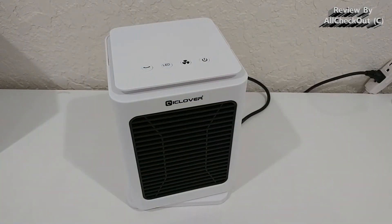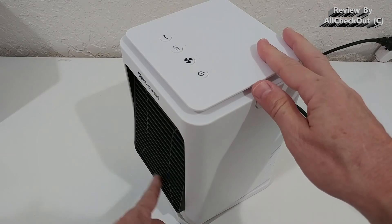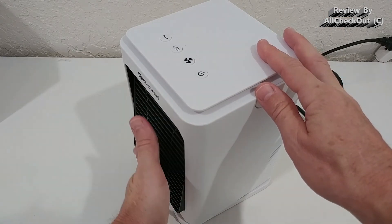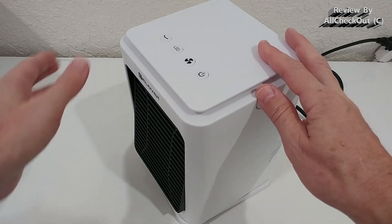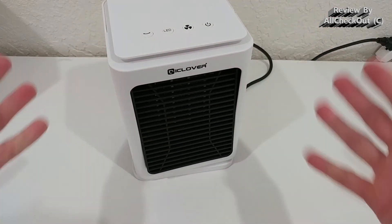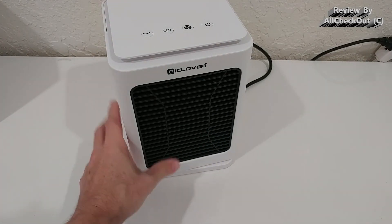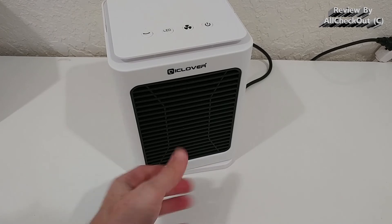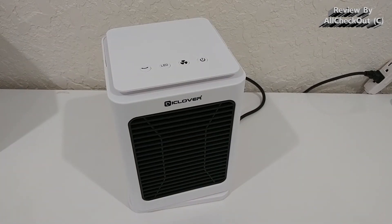It doesn't have a temperature control function, but apart from that it has all the luxury features you'd want. It also has a tilt mode — you can tilt the grille slightly upward, which is great if you have it on the floor and want to point the airstream toward you while sitting at a desk or in an office. It's very stable.